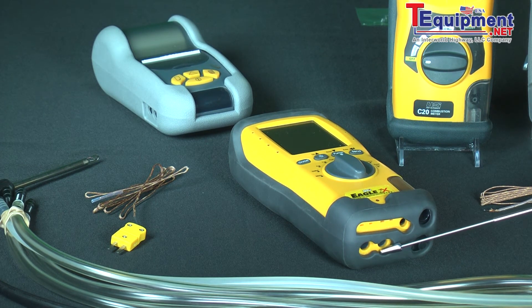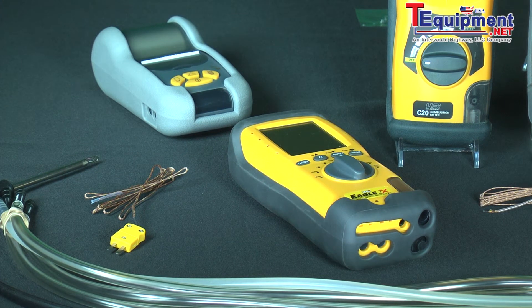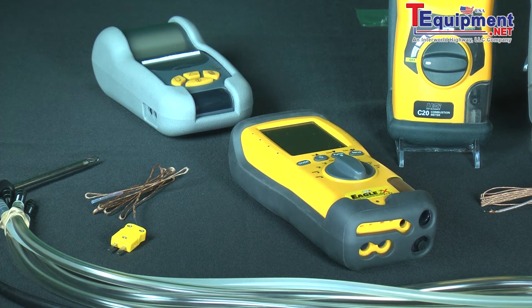Also, by having the manometer you can measure the draft to make sure that the byproducts of combustion are going up the flue or up the stack and out of the building, and that you're not getting poisonous carbon monoxide back into the building or into the home.